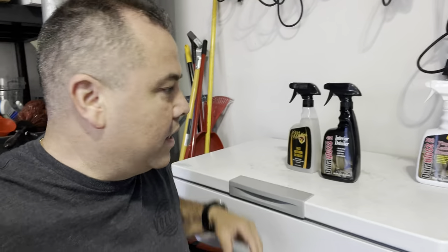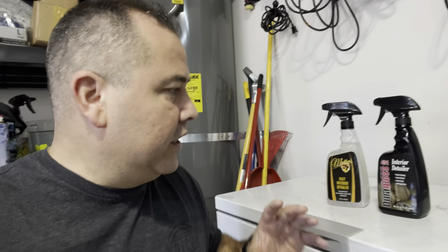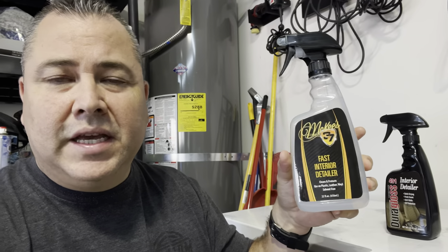Coming back today to talk about quick or fast interior detailers — something you want to use on a weekly basis because you have some fingerprint smudges and your interior isn't super dirty, but you've been in it all week going to work, the gym, whatever. You're touching leather, plastic, vinyls, even LCD screens. The product I reach for most in this situation is the McKee's Fast Interior Detailer — it's fantastic, smells good, cleans very well.